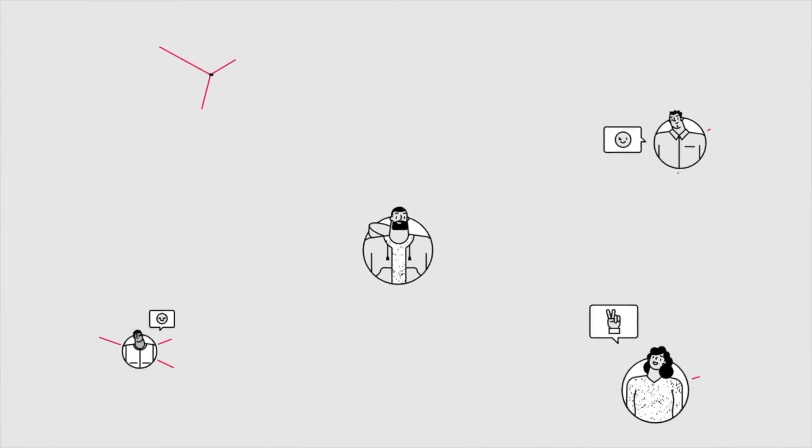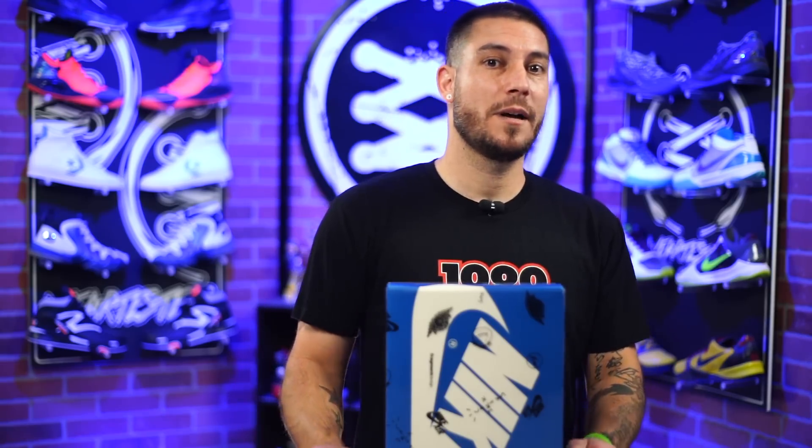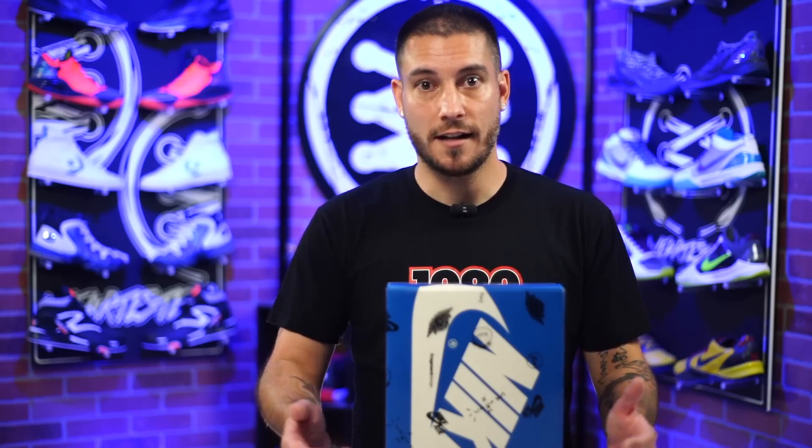Everybody over there likes to help each other cop kicks, so if one person gets something they didn't want and you wanted it, you can offer a trade or buy it from them for retail. There's a bunch of people in there, so you're going to find someone that can help you out. There's a link down below in the description where you can click it and head over to Soul Savvy to read all about what it means to be a member.